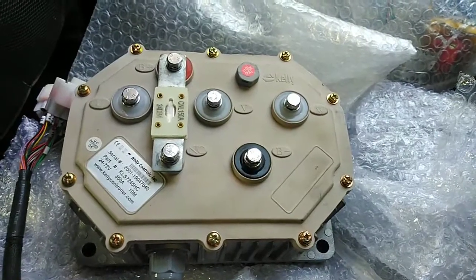Welcome back to my YouTube channel. You can see here we have a Maruti 800 car and we are working on it, converting it into an electric car. The controller we are using in this car is the Kelly 7245 controller.